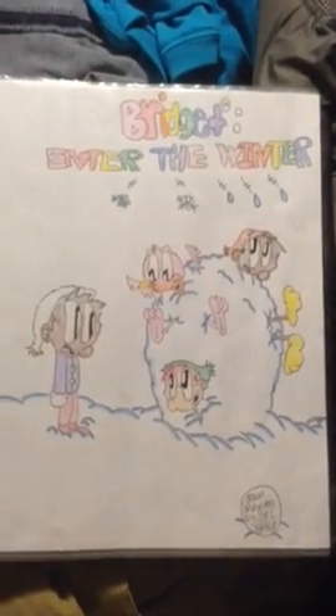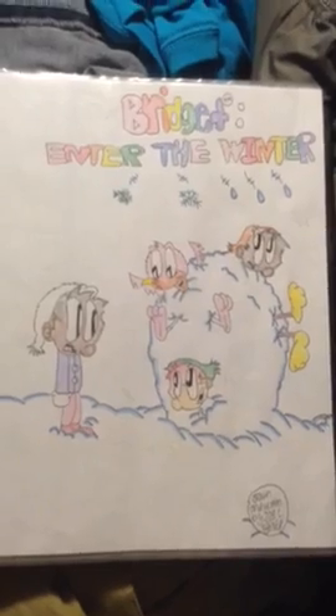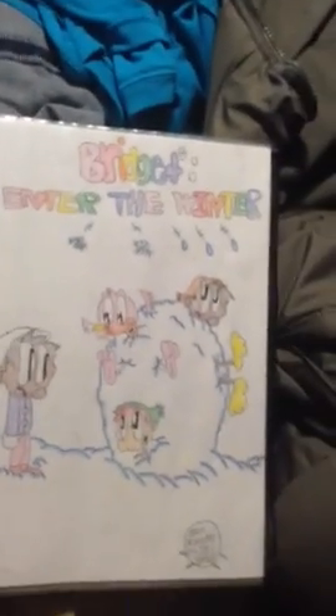Hello guys, this is a video tour of my comic book I'm working on, Abridged Into the Winter. It's done by me, Joao Baker. So yeah, let's look at the first page.